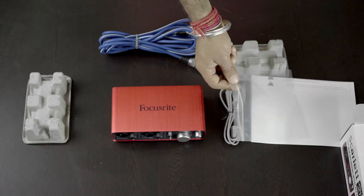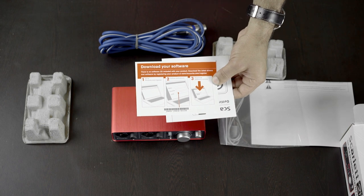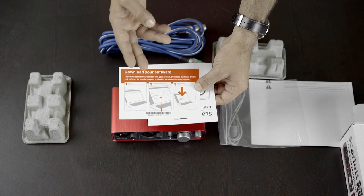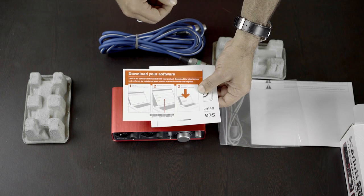Now let's check the info sheets. Here we have a card that shows we can download software that includes Ableton Live Lite and Scarlett plugins like Compressor, EQ, Gate, and Reverb. All you have to do is register your product on the website.